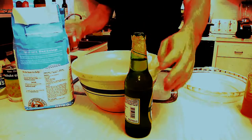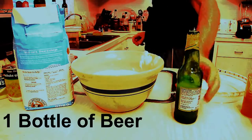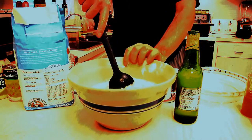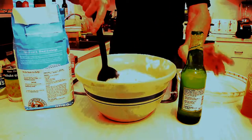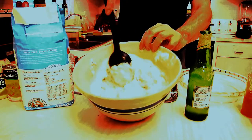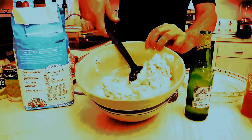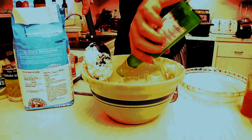There you have it. And last but not least, you want to pour in your beer. Now what I like to do is pour in some, stir it, and then pour in some more. Because again, if you do this properly, what you wind up with is bread. Gets a little dry, add a little more beer. You may use the entire bottle, you may use just a little bit less — it's all up to you. You have to get the right consistency. It's starting to clump together. I'll probably use the entire bottle of beer.